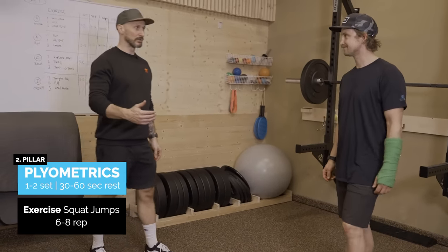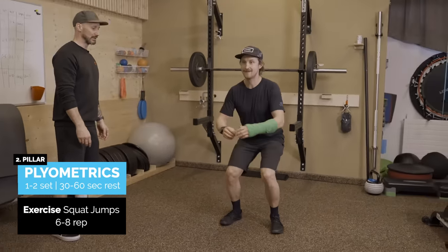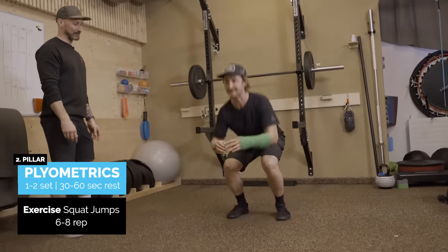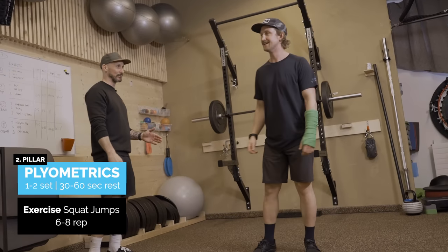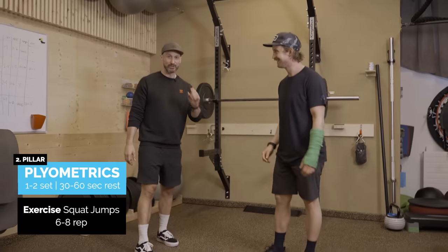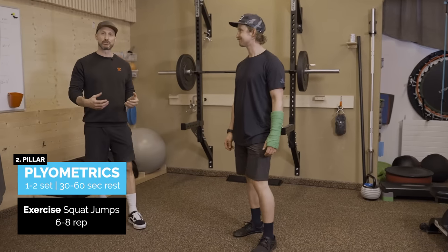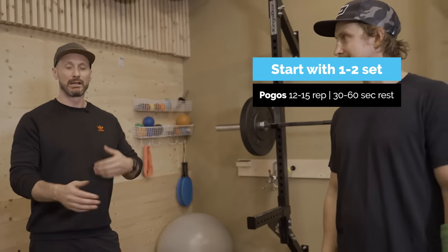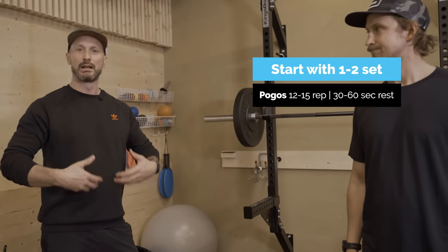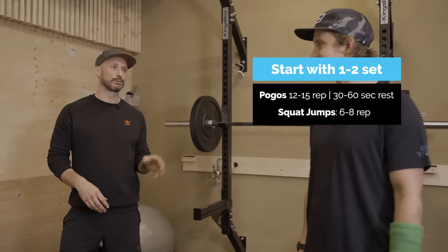Next we're going to move on to squat jumps — finding your squat position, dropping down and exploding up, not super deep. Minimal ground contact time, five to six reps should be enough. Remember central nervous system fatigue — it's super important that we don't completely exhaust ourselves for the workout that's coming. One to two sets, with about 30 seconds to a minute rest. Six maximum eight squat jumps.